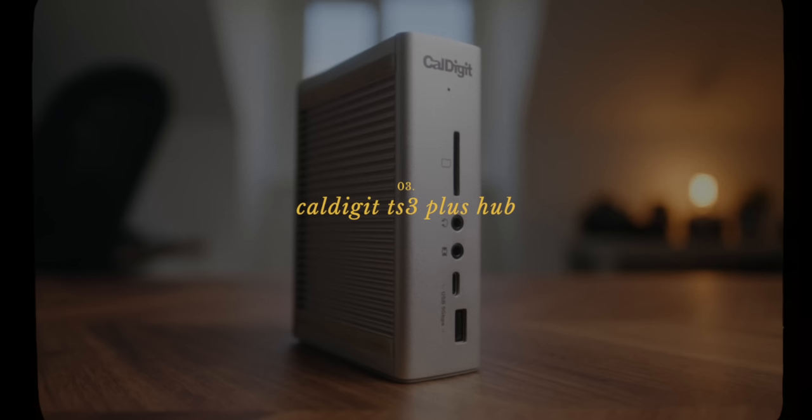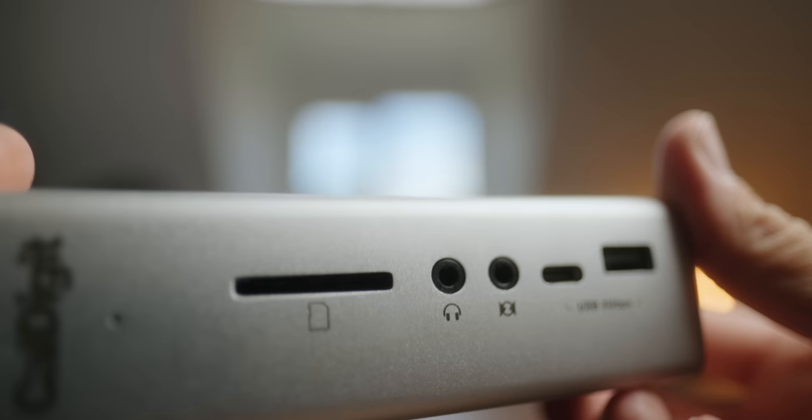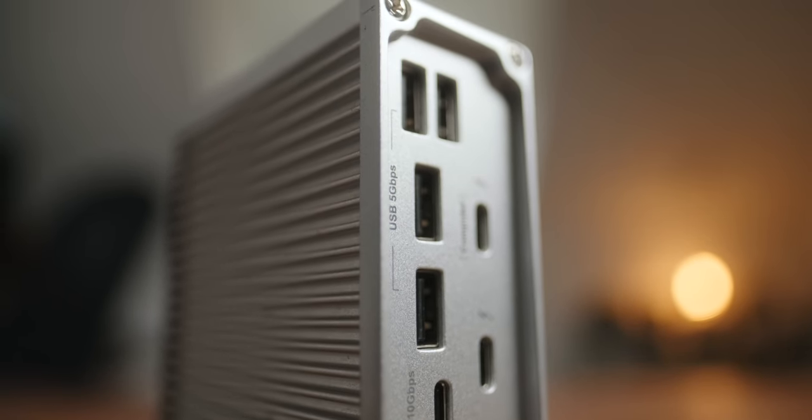Next up is an essential item for the Mac Mini, and that is the CalDigit TS3 hub. The Mac Mini only has two Thunderbolt connections on the back, so you need something like the TS3 to plug the rest of your stuff into. With my setup, I'm running my RAID drive directly into one of the Mac Mini's Thunderbolt 3 ports, and the other one goes to the CalDigit, with everything else running into the CalDigit. So I have my monitor, a couple of older USB drives, my XLR adapter, an SD card slot on the front, headphone port, Ethernet — essentially everything I want. It's also nice and compact, and it's basically allowed me to use the Mini in a professional environment where I can hook up everything I need.